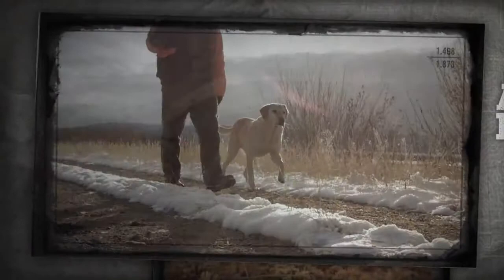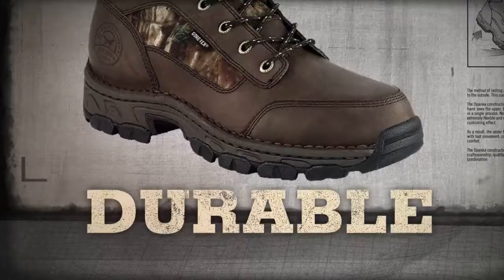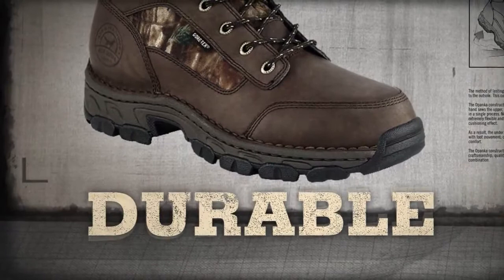Truth is, it takes a different breed of boot to get it done. Well, amigo, say hello to the latest from Irish Setter: Flex Lock Construction. Flex Lock means you won't find a more comfortable, more durable boot in the woods.